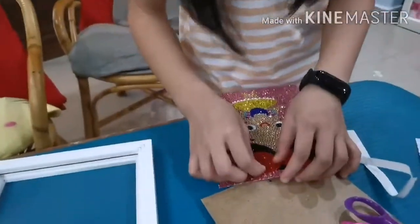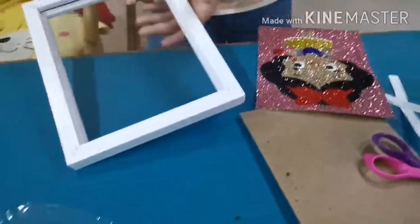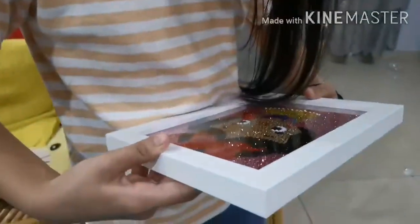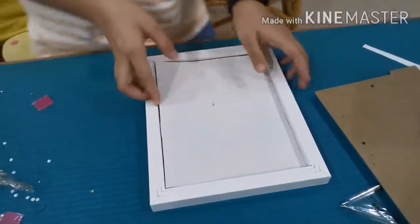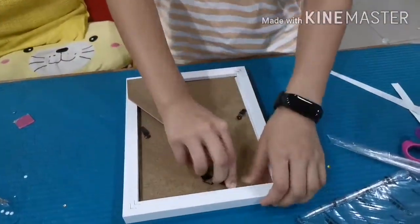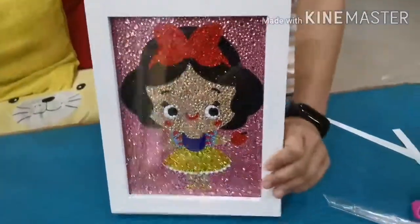It's really pretty - let me check, one fell off. Okay, I saw something bad. Now I'm going to put it on the frame. Secure it, secure it, and secure it. This is how it looks - so pretty, so shiny!